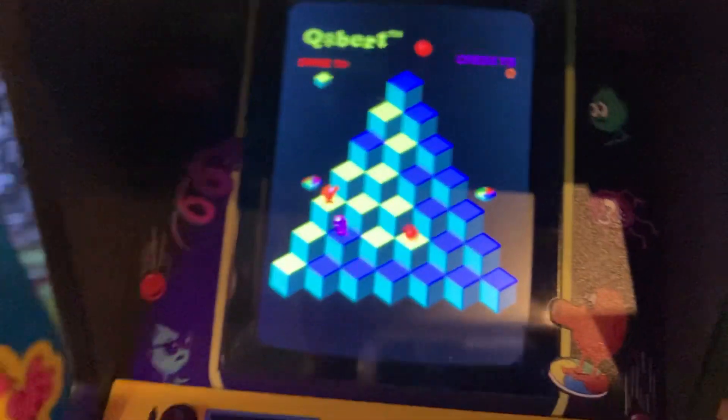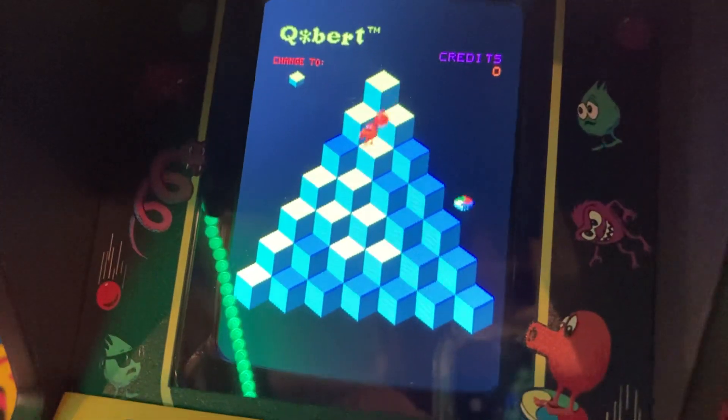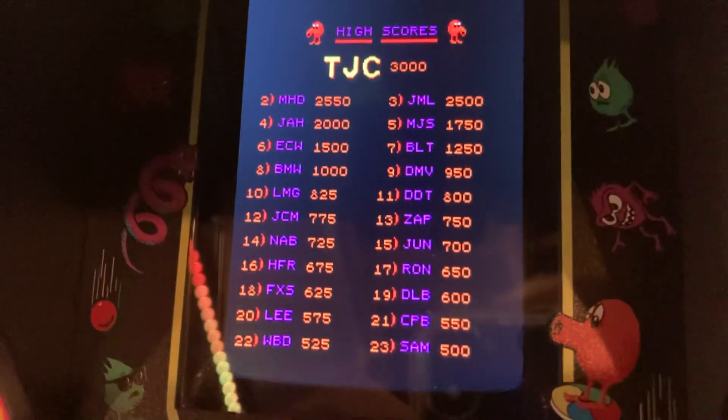This is the Q-Bert with the New Wave Toys latest firmware update, and I suggest if anybody has a Q-Bert from New Wave Toys that you download the firmware because it drastically improves the display.